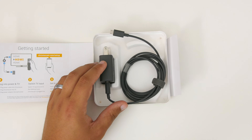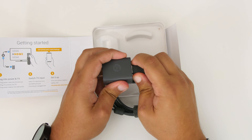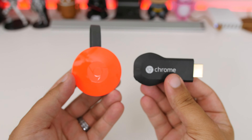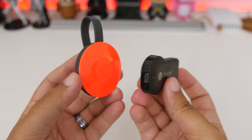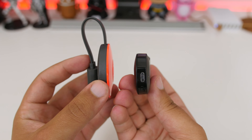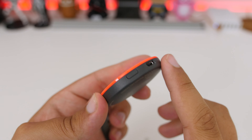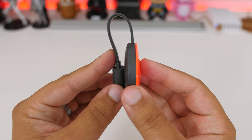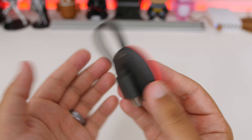The new Chromecast is still only $35, so you won't be getting anything else inside the box except for your micro USB cable and power adapter. This year's Chromecast is definitely more sleek than last year's model, opting for a round-looking device with a glossy and vibrant front and a matte finish on the back. There is only one button and one micro USB port, both located near the bottom. The HDMI cable is attached to the device and can be tucked away via the magnetic backing.